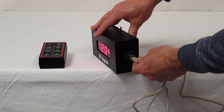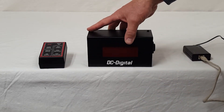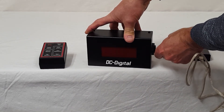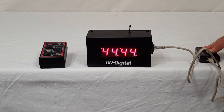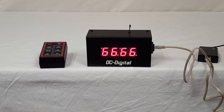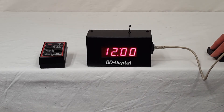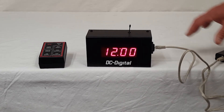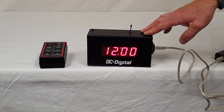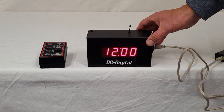It just plugs into the side here with an Ethernet cable, and simply unplug it to disconnect the power, plug it back in. I've got it set here with a PoE injector, which you would have in your service room or your NTP Ethernet network room, and it's just injecting the voltage.